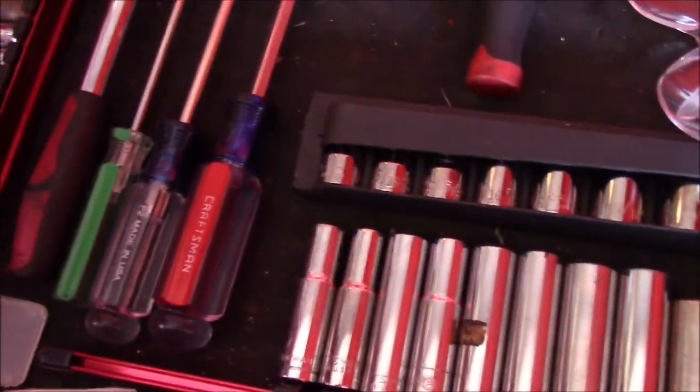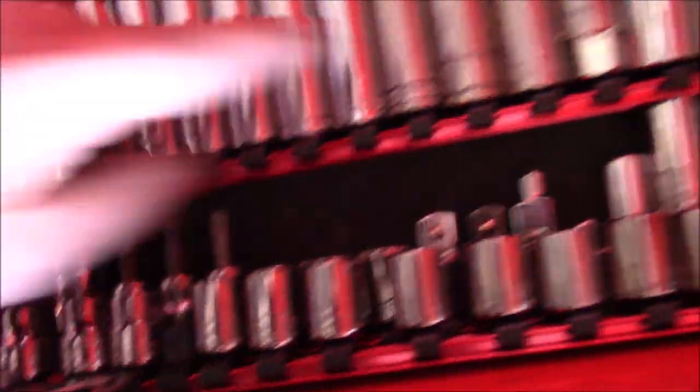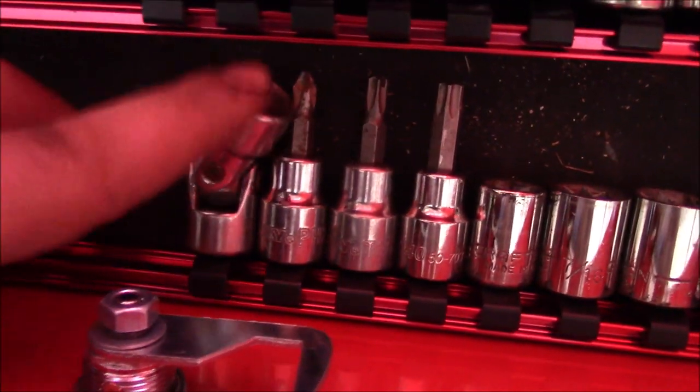This is my 3/8 socket section. This actually came as a set and I just cut the end off so it doesn't stick out so far. I have three 3/8 socket rails: all my deep sockets — I believe those are all metric — a full standard shallow set, a full metric shallow set. I've intentionally left one spot open specifically to put an extra 10mm that I haven't gotten yet. These are my standard deeps — a full set. Adapters, a magnetic adapter, inverted torx, regular torx, and a couple extensions at the end.